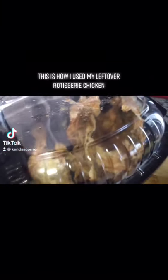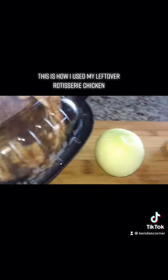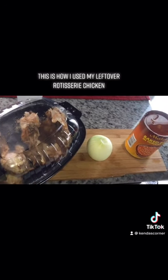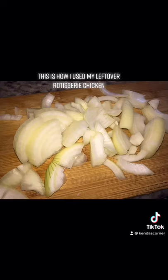I had some rotisserie chicken and I wanted to bring it alive because I'm cooking some pumpkin rice. I wanted some chicken so I'm going to recook it. I have some onion and some baked beans. I'm going to mince this perfectly seasoned rotisserie chicken, so I didn't need to add any seasoning whatsoever.